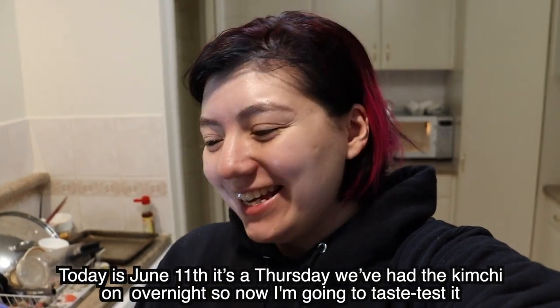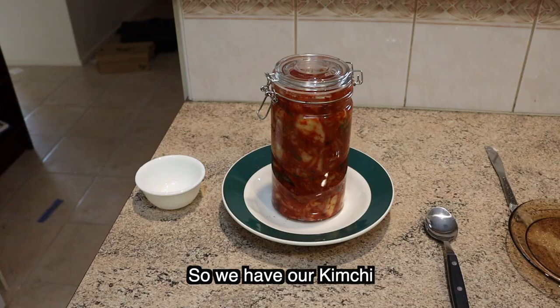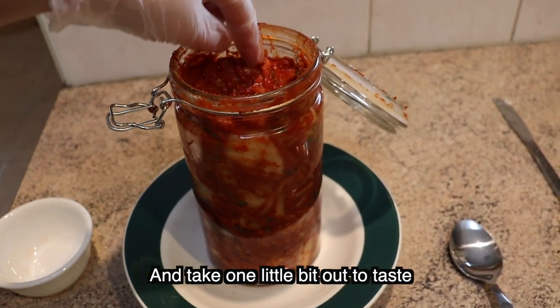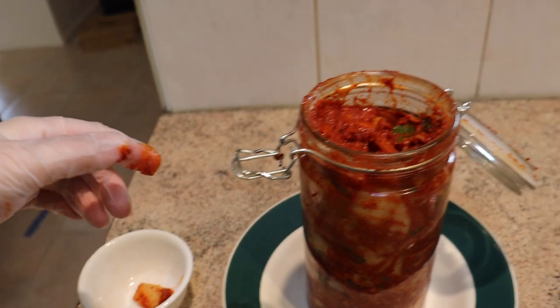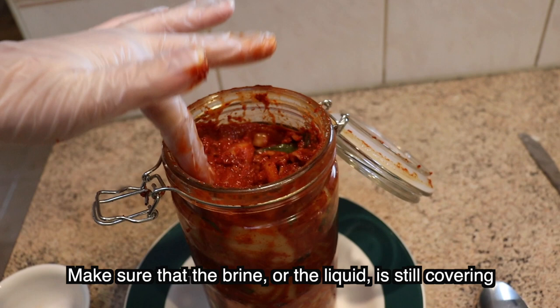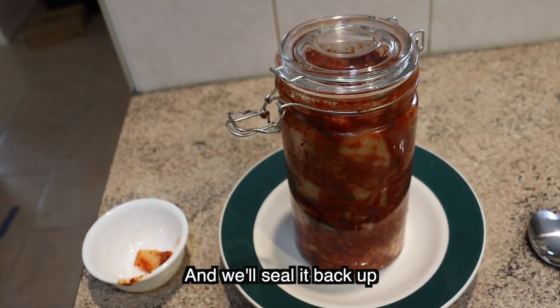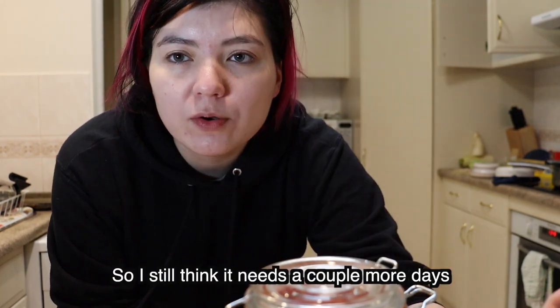Today is June 11th, a Thursday. We've had the kimchi on overnight so now I'm going to taste test it and see how it is. I'll open it up and take one little bit out to taste, then make sure that the brine or the liquid is still covering. It's still pretty crunchy — very spicy, which is nice. So I still think it needs a couple more days.